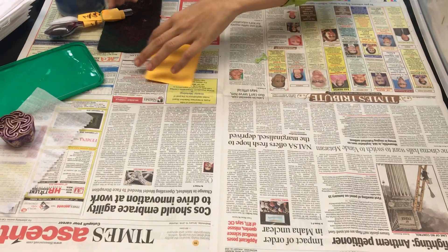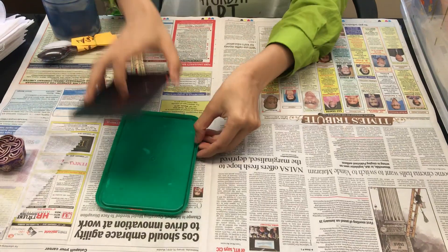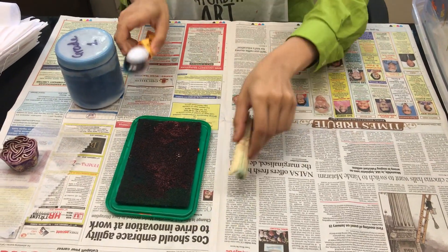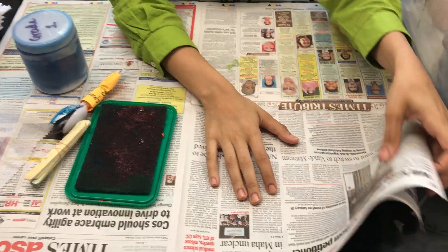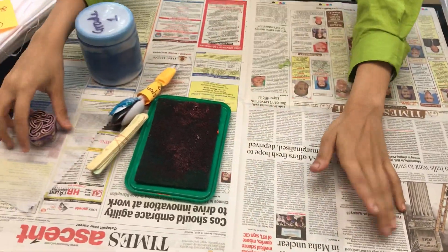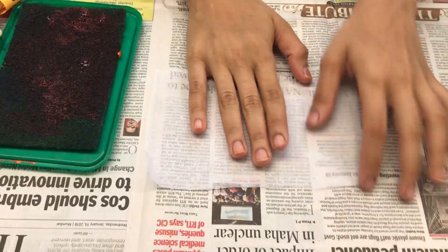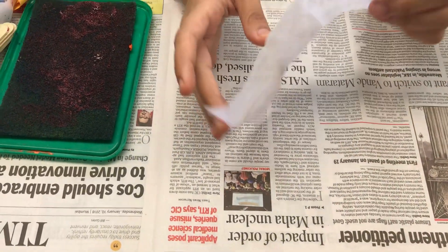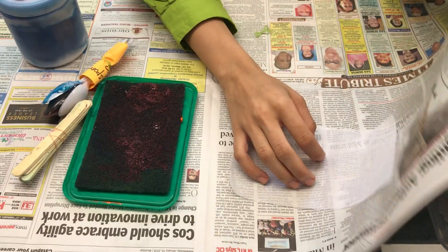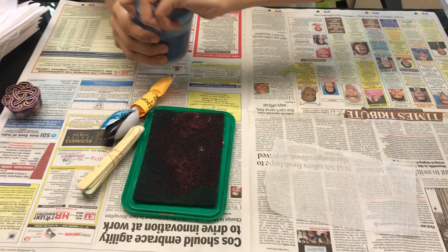As usual, you can refer to last week's videos. Here's our scotch brite on our tray, and our dye spoons. Please make sure that you have at least three to four layers of newspaper below the cloth, because the dye leaks and will go directly on the table and ruin the piece of cloth. Ensure that children get an entire newspaper each for this activity.